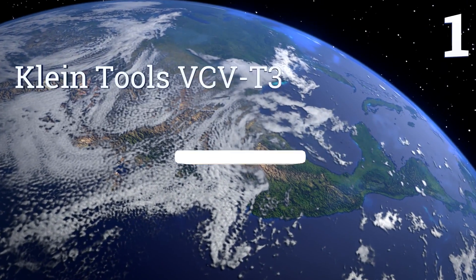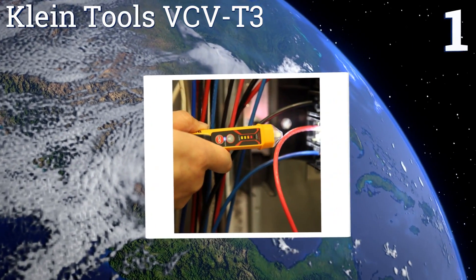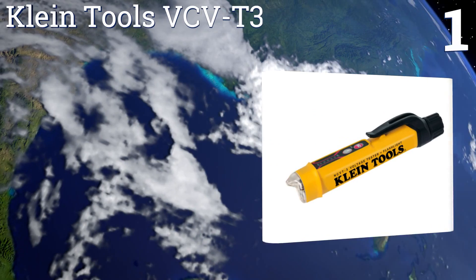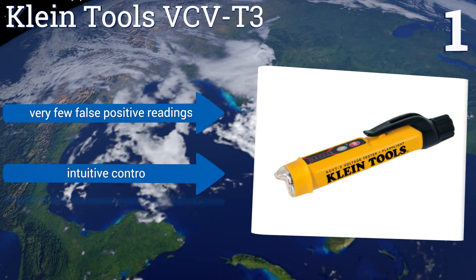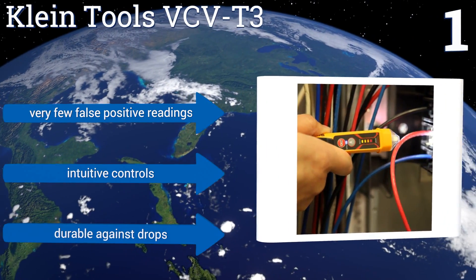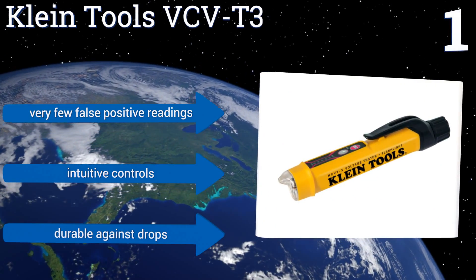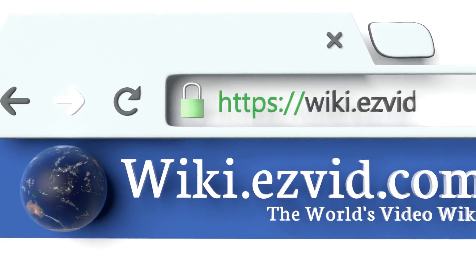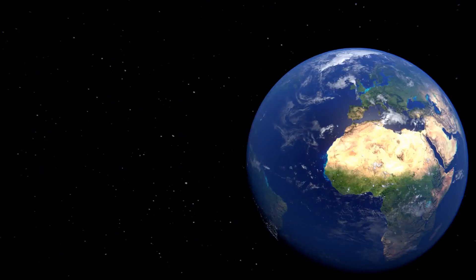And taking the top spot on our list, the ClydeTools VCV-T3 comes equipped with an easy-to-read LED bar graph that indicates both the presence and the intensity of a readable voltage. Unlike many other testers, this unit can use its flashlight independently from the testing function. It delivers very few false positive readings and has intuitive controls, plus it's durable against drops. To see all of our choices, go to wiki.easyvid.com and search for voltage testers or click beneath this video.